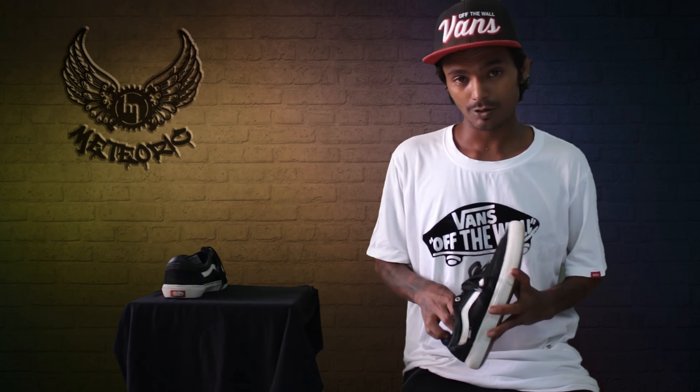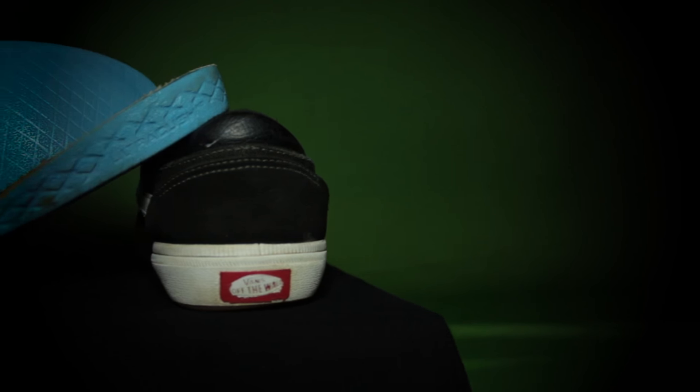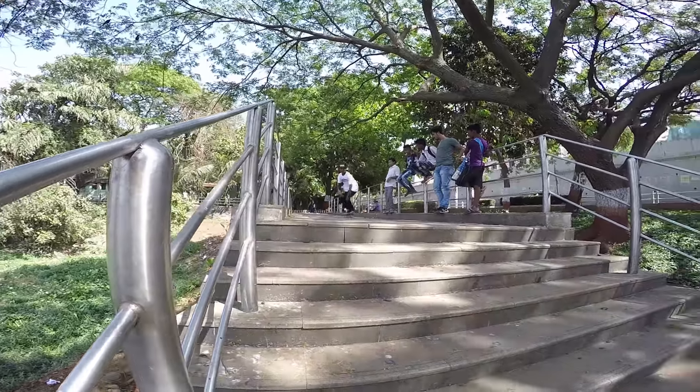In this cap they've got an ultra cushion sole — it's a high level of cushioning in it. It's awesome — I did lots of gaps and stairs and I didn't hurt my feet yet.